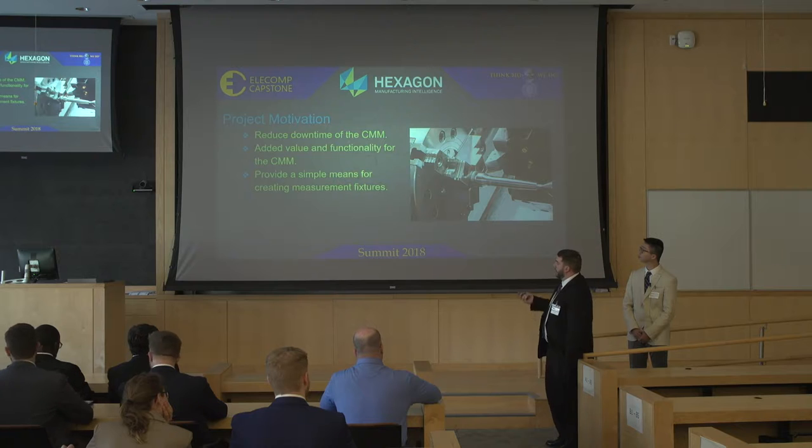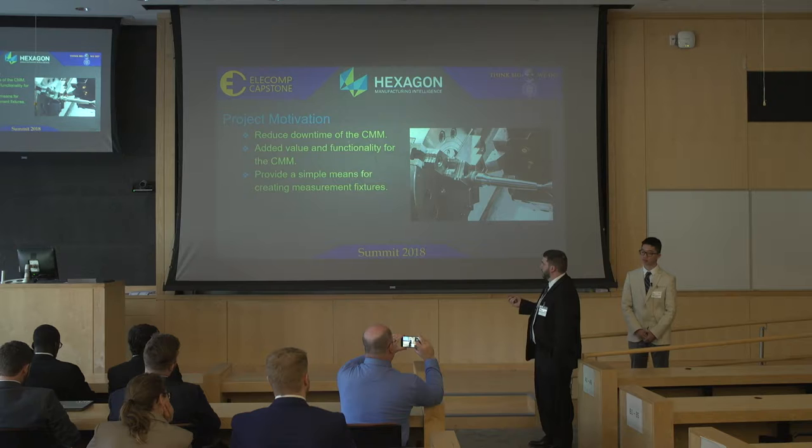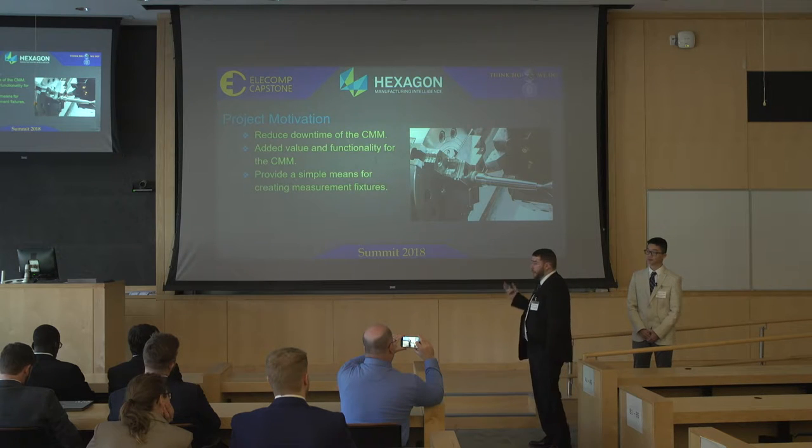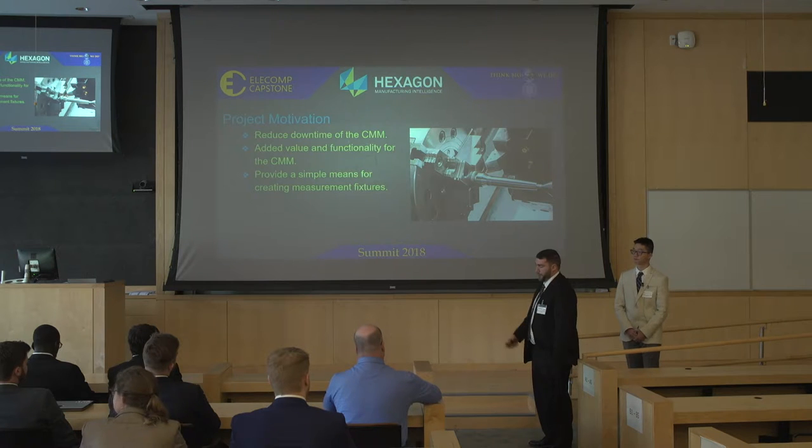On top of that, you're adding value and functionality, and you're providing a simple means for creating these fixtures instead of fabricating them out of metal. You can use simple plastics or any other filament that's on the market.